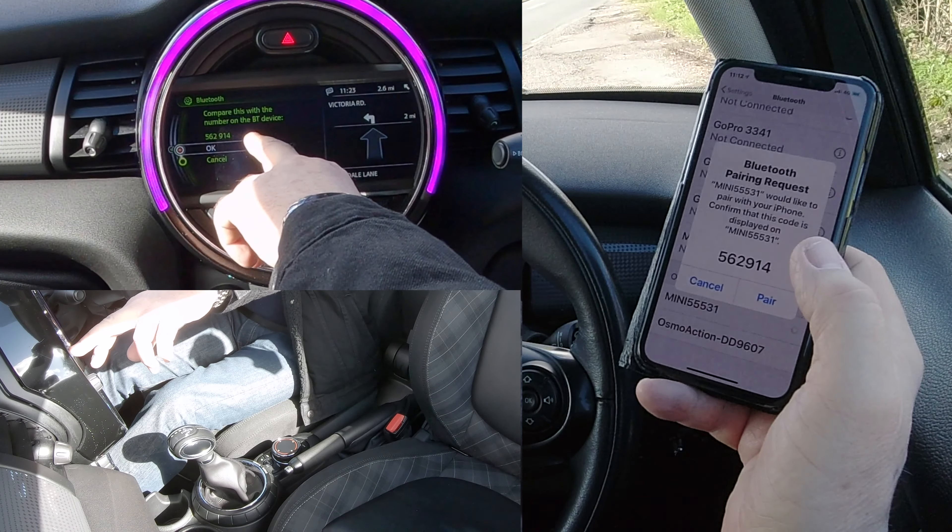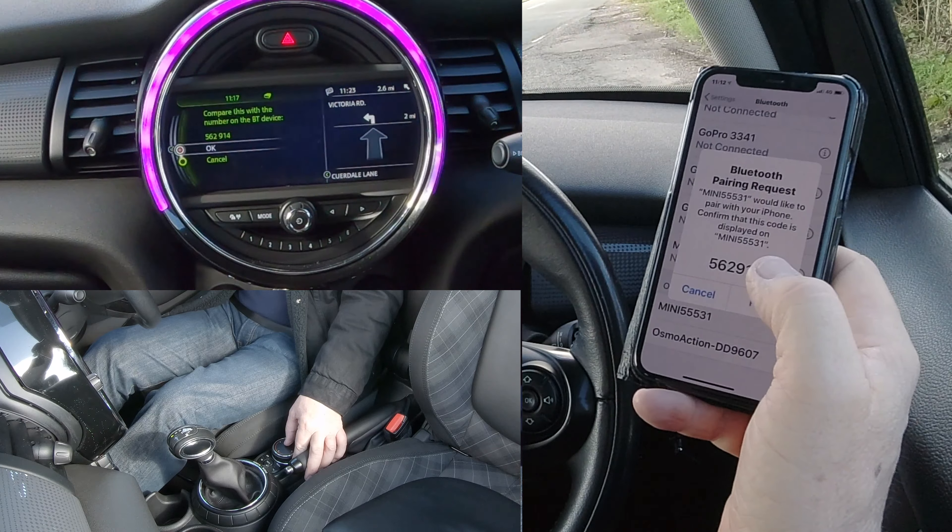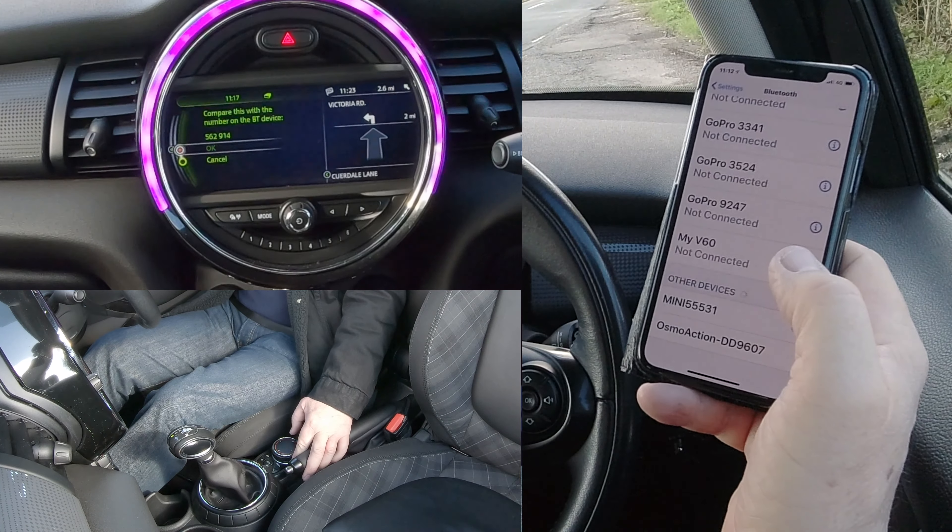And then you've got to compare this with the number on the BT device. 562914 — yes, that's it. So click OK, and we click Pair here.